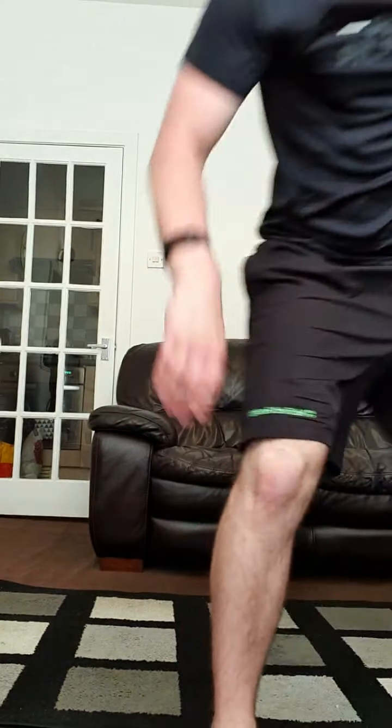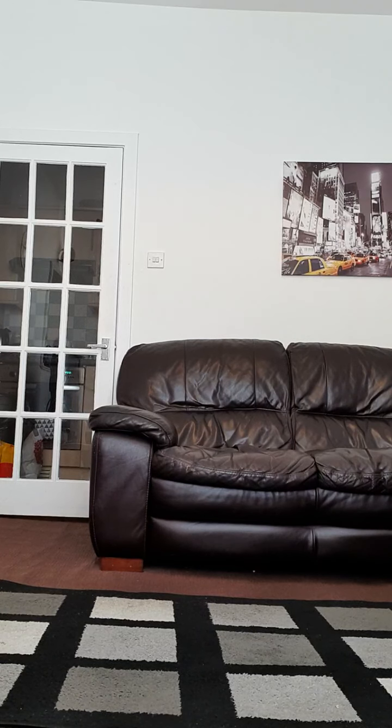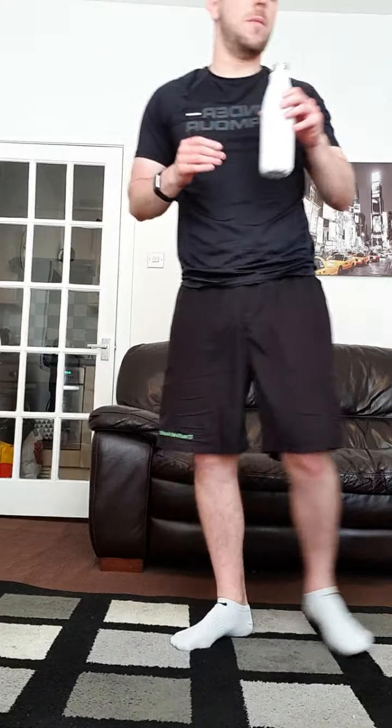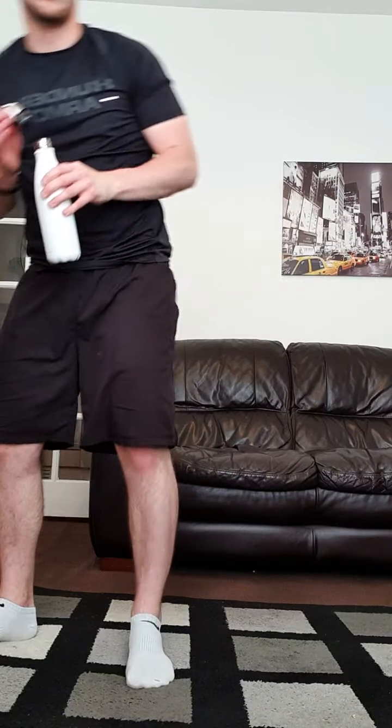Hello and welcome to another workout — workout number 27 of lockdown. It's nine o'clock on Friday morning. As always, I'll give everyone a minute or two to come in before we get started. Get yourselves ready, get yourselves warmed up, make sure your legs are loosened off and your arms are loosened off.